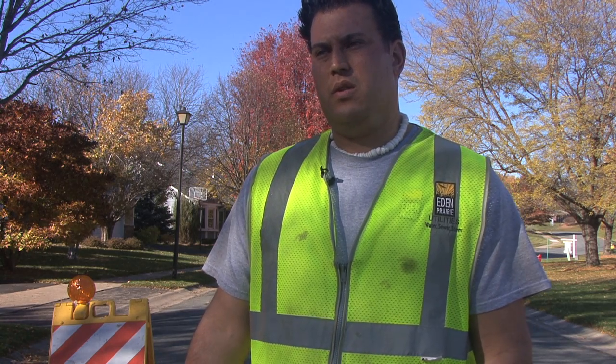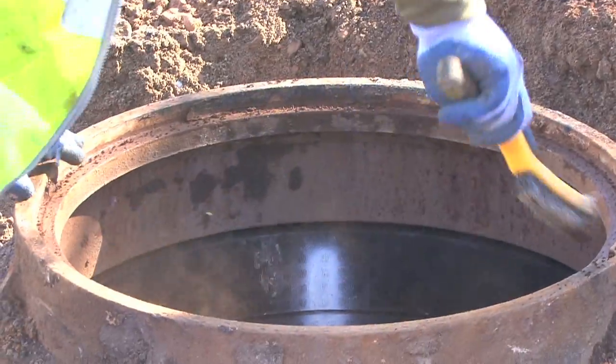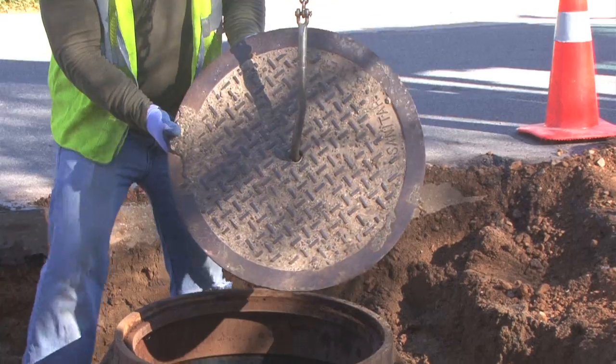When we use the foam product, we expect that ring to not deteriorate to the extent that the concrete rings do, which will improve the condition of the road over time.